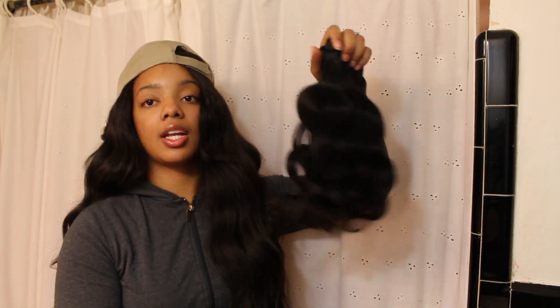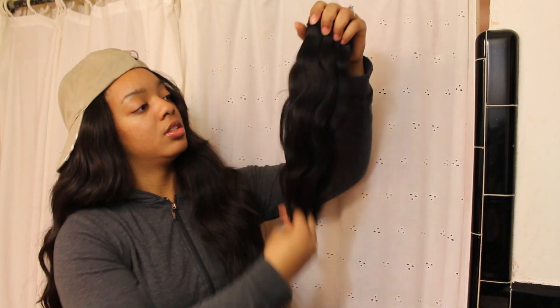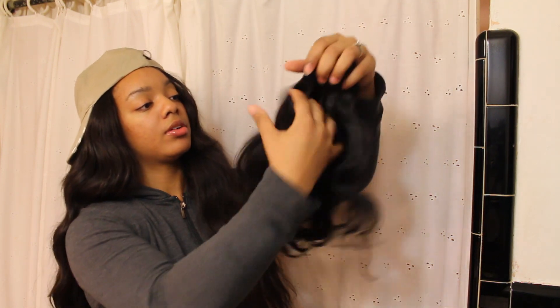Once again, this is Peerless Virgin Hair — I will have all their links in the description box below along with the website so you can go and purchase this hair. From a one to ten, I will give this hair a nine. I'll give it a nine because I haven't installed it yet — if I judged it just based on not having installed it, I'd give it a ten. But I really like this hair so far.